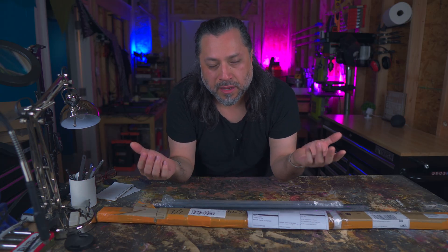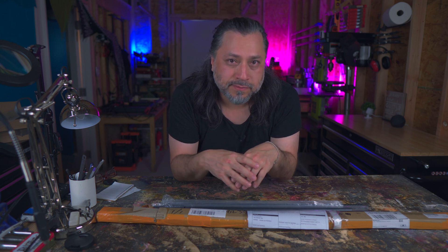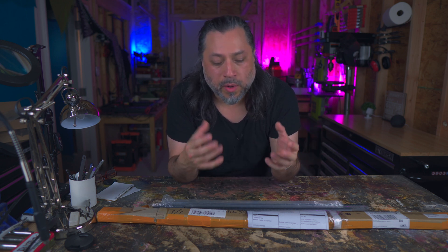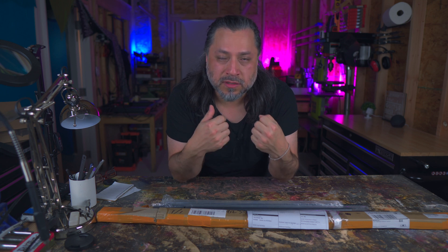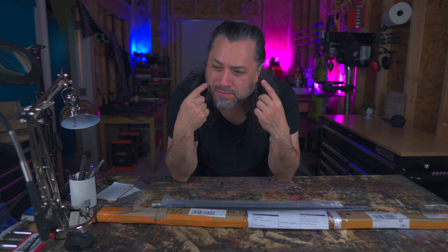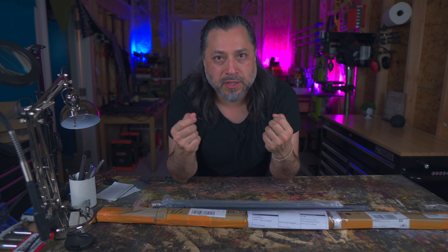We're gonna build a guitar neck out of off-the-shelf carbon fiber parts — I don't know if it's gonna work. It might completely fail; the carbon fiber may not be rigid enough to compensate for the string tension. But we're gonna do it anyway. I wanted to do something with an industrial type look and feel to it, so we're using off-the-shelf parts and I'm not really sure I've landed on a design yet.